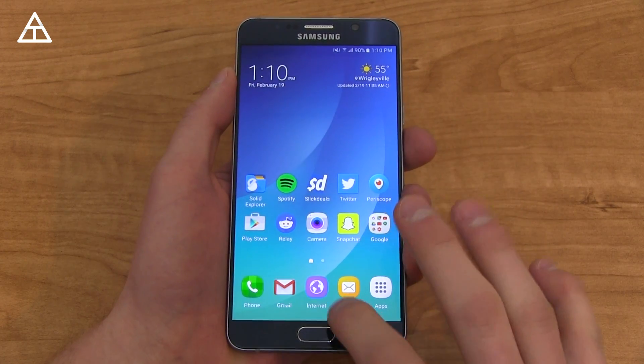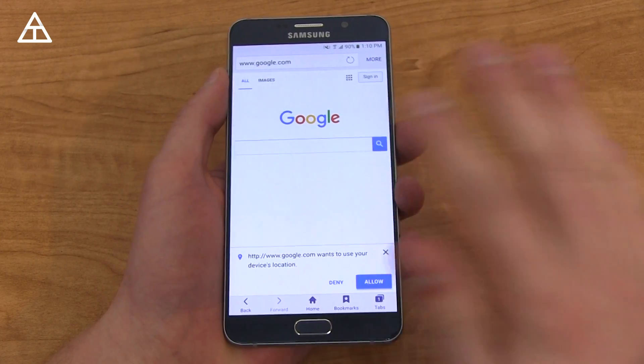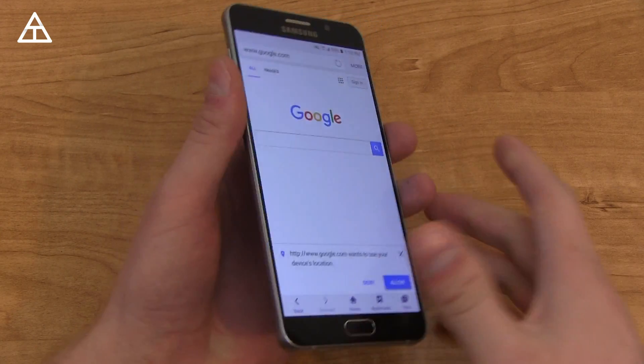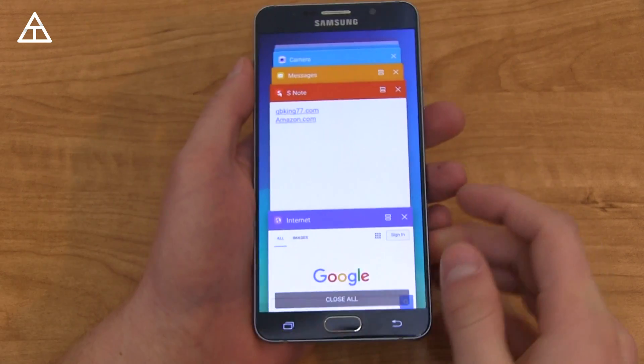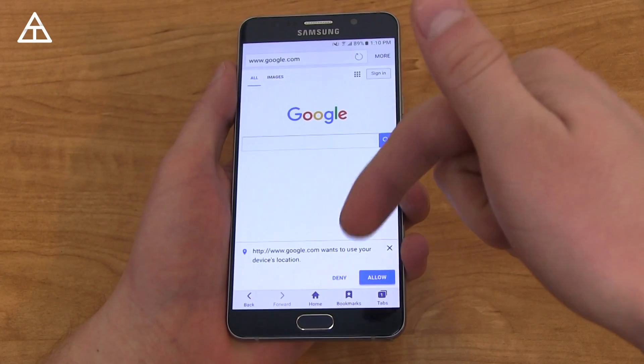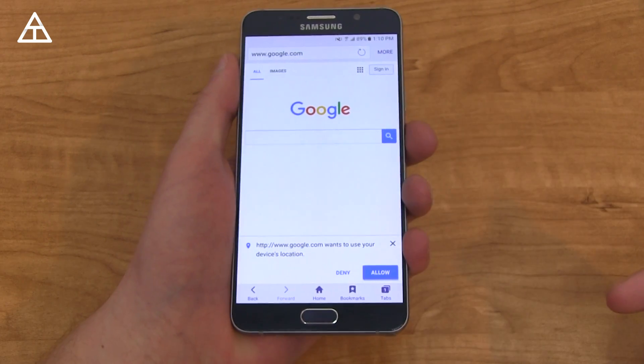Overall, that's Samsung's new Internet 4.0 on Galaxy devices running Marshmallow and up. More Marshmallow coverage on Galaxy Note 5, S6, and S7 is coming soon as well. Make sure you subscribe to my channel — click that button below. As always, guys, thank you very much for watching. Give this video a thumbs up if you enjoyed it.